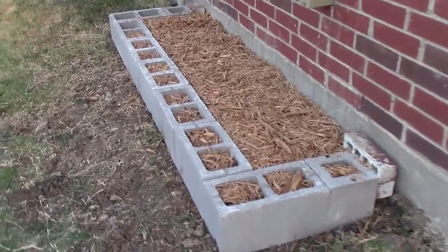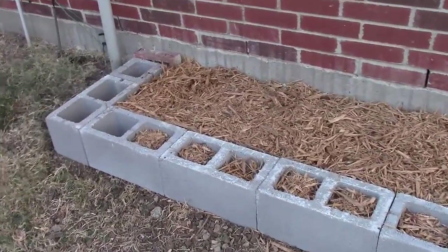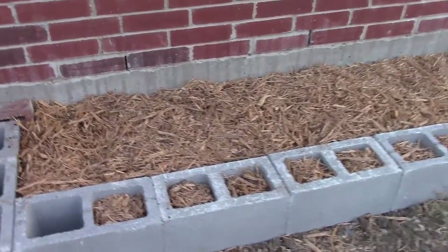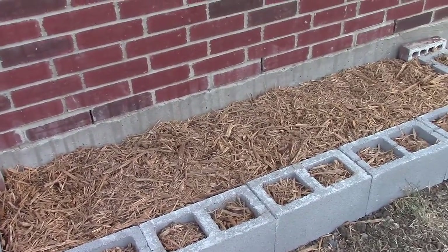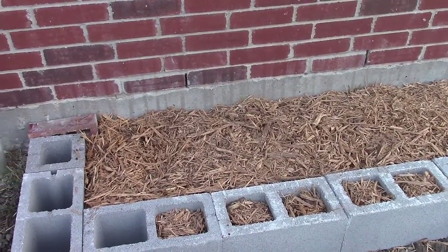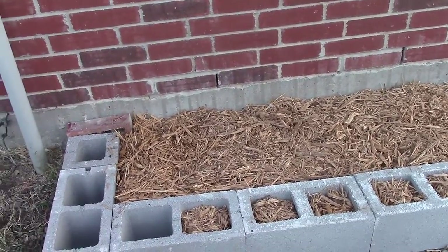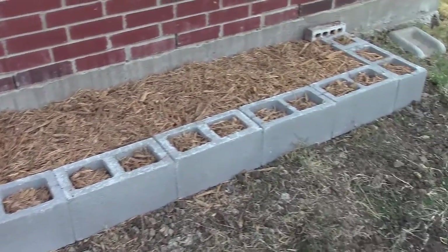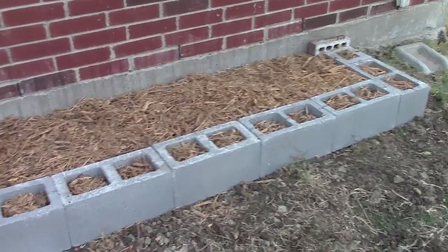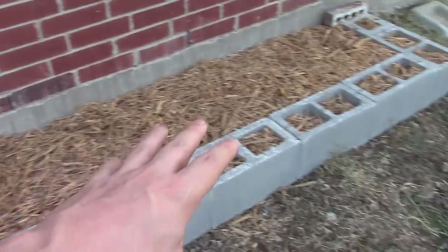Fill it up with compost — I filled it up with three bags of Earth's Finest compost. I didn't have any more of the compost blend I used in the backyard, so it's just the over-the-counter compost. No big deal, because what I want to do is let this stuff break down over the winter.